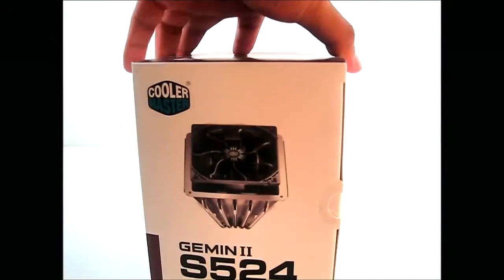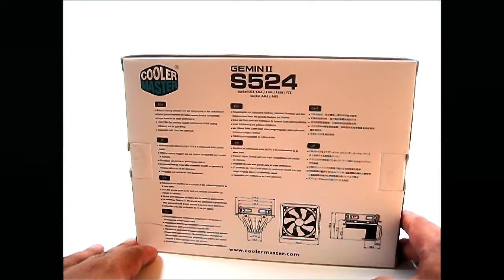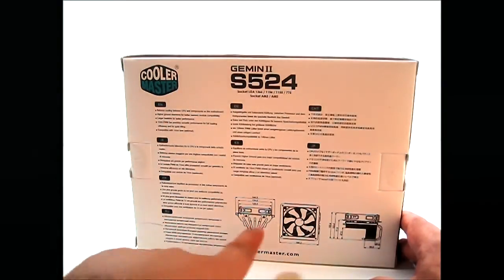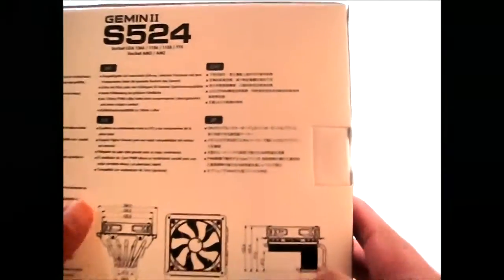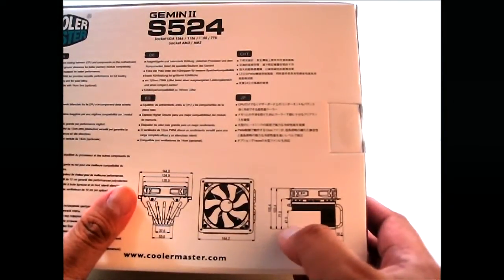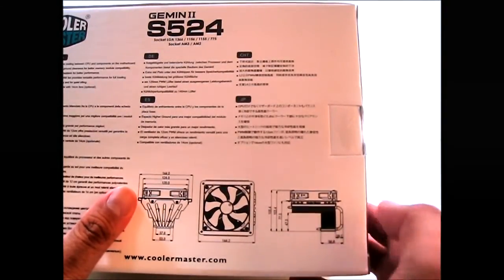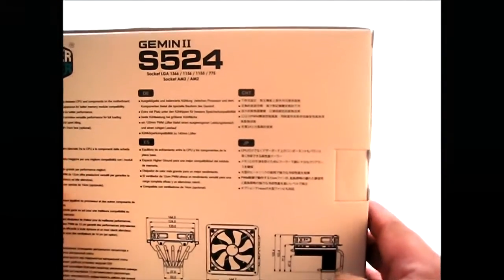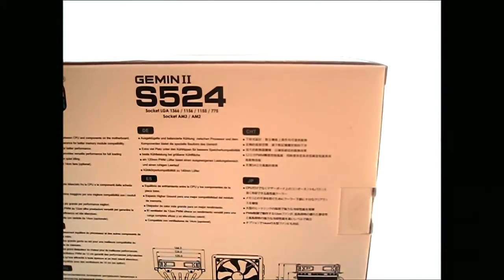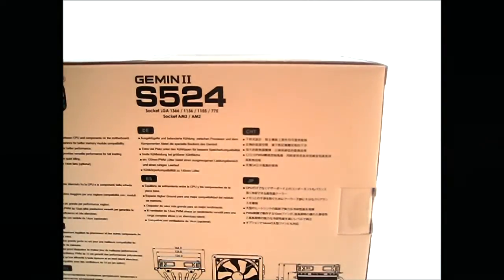Let's flip over the box to the back and see some of the features. There's a list of features here in multiple languages. It basically comes with a 120mm PWM fan placed on top, and it is also compatible with a 140mm fan if you want to install that. If you look closely, there is a clearance of 47mm of overhang from the CPU to the memory. So if you have taller memory modules under 47mm, it should slide under. That is an improvement over the previous Gemini 2S, which had a clearance of 50mm — Cooler Master lowered it in the revision, and now they've raised it again to clear taller RAM heatsinks.